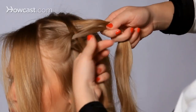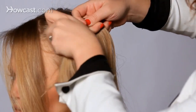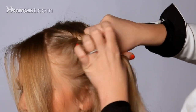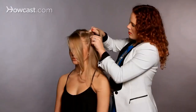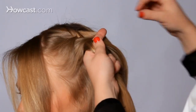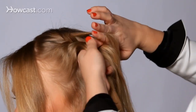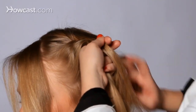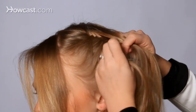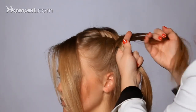Remembering to keep it nice and tight at the top. Now I'm going to start integrating some hair. I like to take a piece of hair, grab a little piece of the other half of our fishtail and cross it over. So take a little bit of hair, take a little bit from your other side, cross it over. A little bit from the outside, cross it over, tightening it up in between each time.